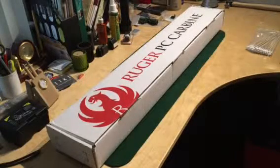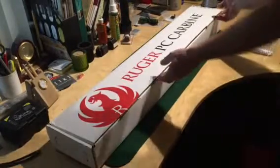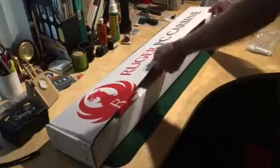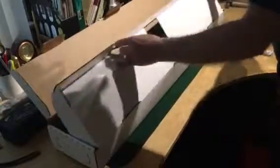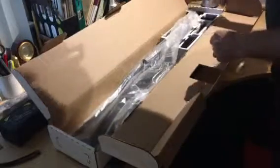Okay, here we go — box opening video on a brand new Ruger PC Carbine. As you can see by the box, I'll try not to get in the way here. Opening the box, here's the spacer it comes with.